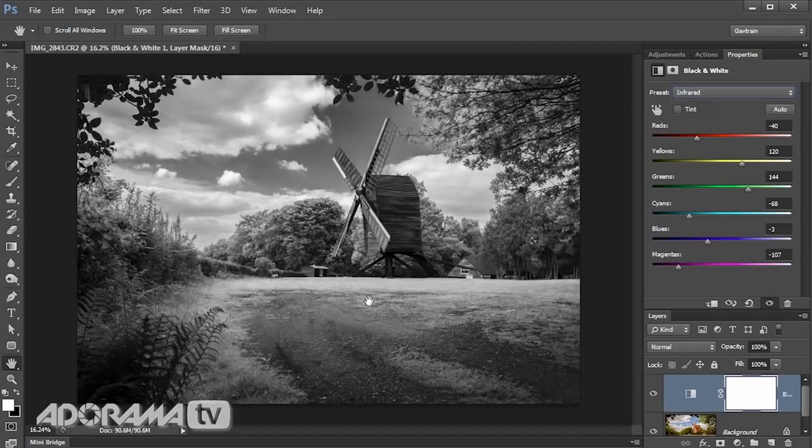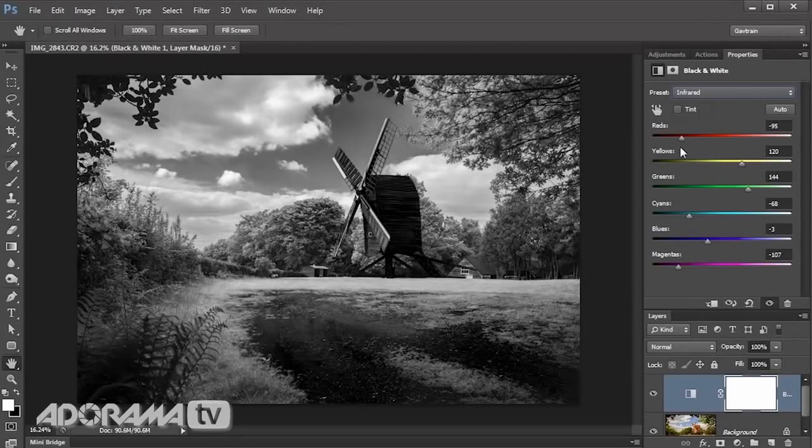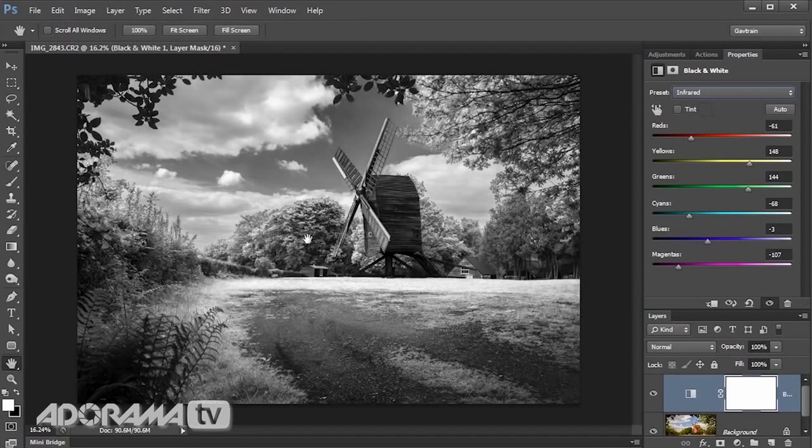Remember we went to the trouble of making the windmill and driveway an orangey-red? Well, if I move the red slider, notice that those are the only parts of the picture that change their brightness — and I reckon we want to be down there somewhere. Yellows is the grass — I can bring that up a little, and also the trees. Greens — surprisingly there's very little actual green in this picture despite how it looked in colour, so I'll put it up to maximum. Cyans and blues are the sky — I'll get quite a dramatic sky, and had I been using my polarising filter I'd have had even more strength there. Magentas — there were none here, so that slider position won't matter.